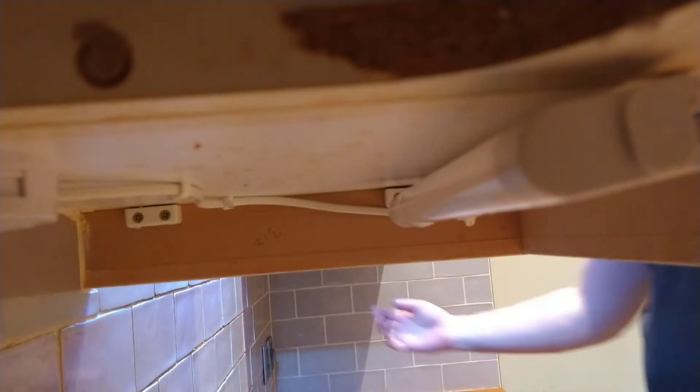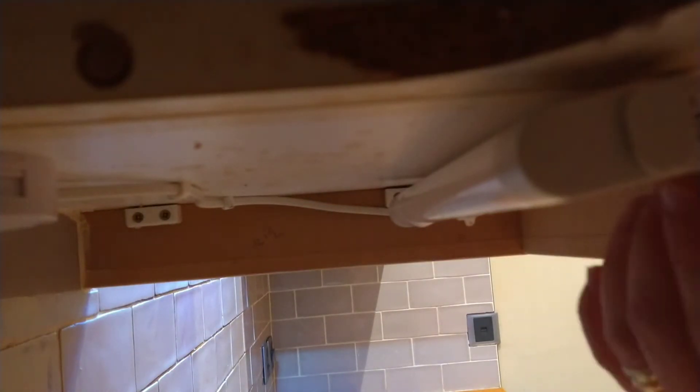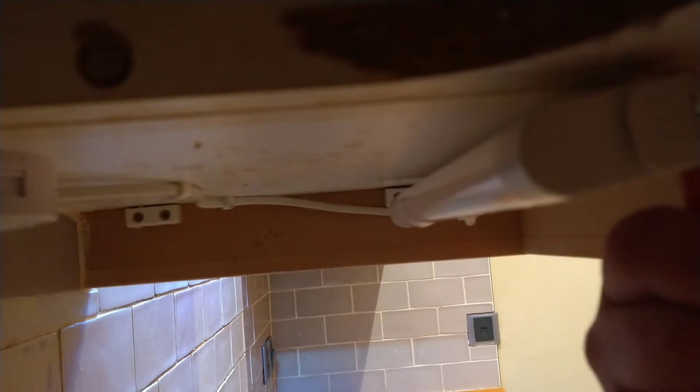As usual, before starting the work, turn the power off at the switch. You've got screws here on the left and on the right. For this job you will need just a screwdriver.